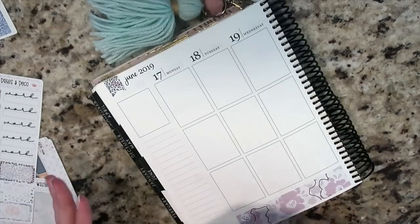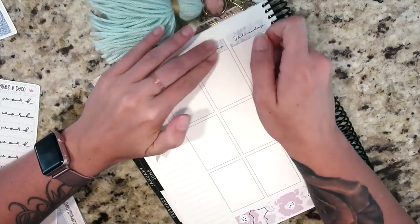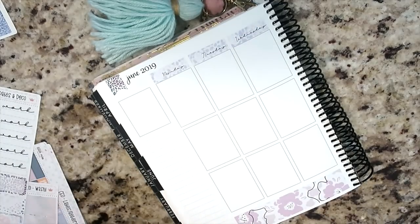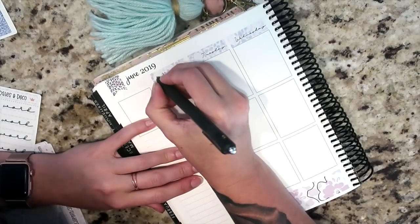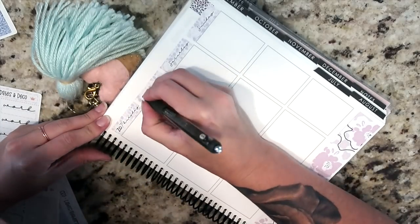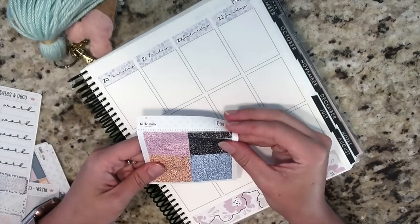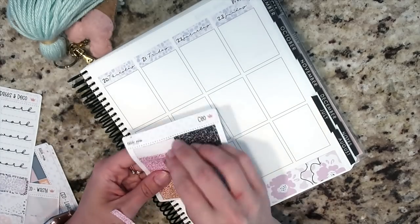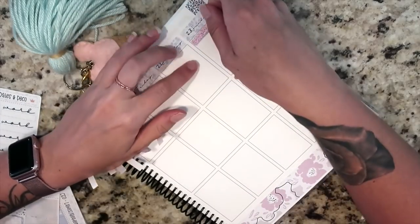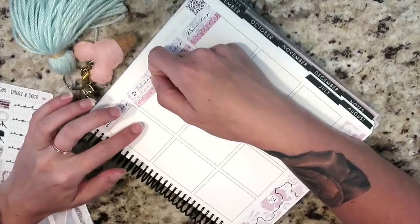Other than not planning, things have just been busy — not really shop-related, just other stuff that has taken a lot of the time I would normally use to film videos. Anyway, none of that matters. So for the Erin Condren vertical, I went ahead and did my date covers, my glitter headers, and I'm doing my sidebar now.